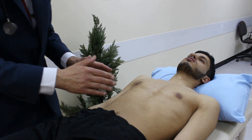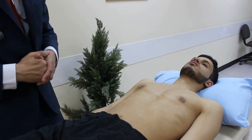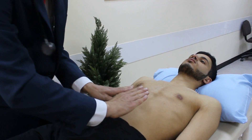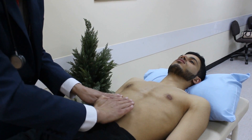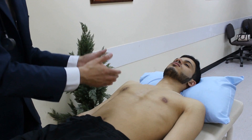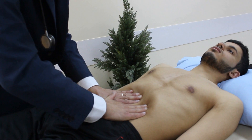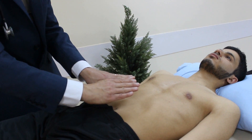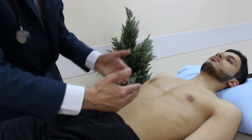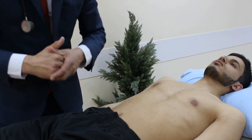Now looking at the abdominal aorta — in some subjects you can actually see it pulsating, especially if there's an aneurysm, and it's easier in thinner subjects. I place my fingers parallel to each other, slightly apart — about two to three centimetres — and palpate deeply with the stomach muscles relaxed, asking the patient to breathe in and out. I press down to feel the aortic pulsations against the edges of my fingers. Normally it should be about four to five centimetres; if it's more than six or seven centimetres, you may need an ultrasound for a possible aneurysm.